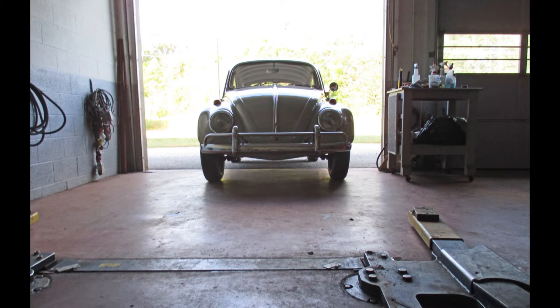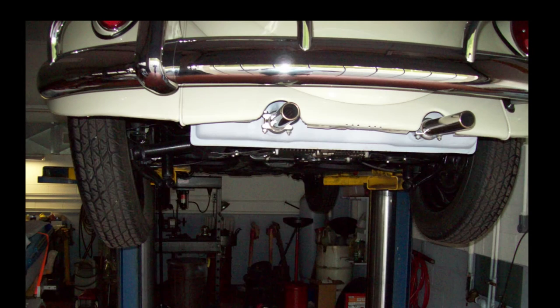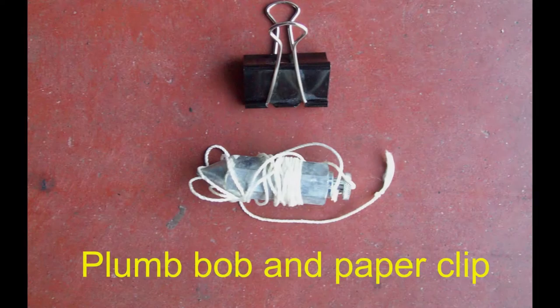First, I'll go into several different ways you can line up a Volkswagen, and then I want to get into camber. As you see in this photo, the bottom of the front tires are slightly more in than they are at the top. In lining up a VW Beetle, I like to get the tires as vertical as I can, and to do that, I take a nut - while the weight of the car is on the ground - and put it under the spring plate and the stop.